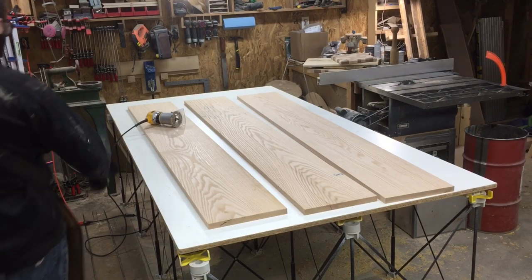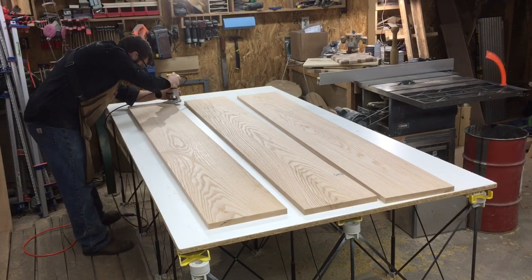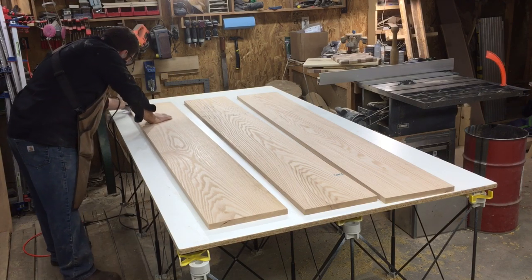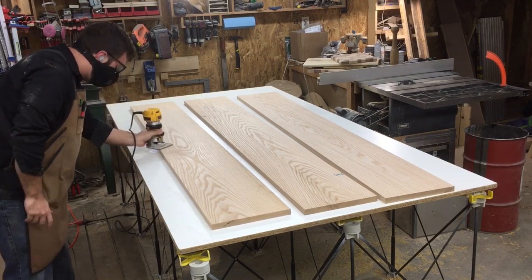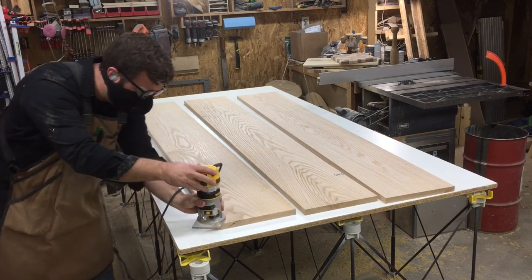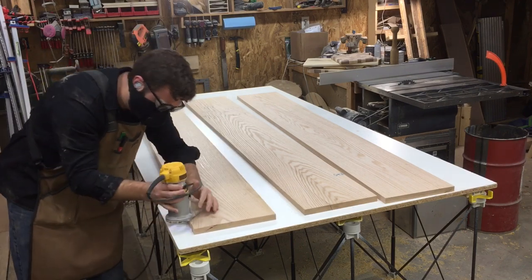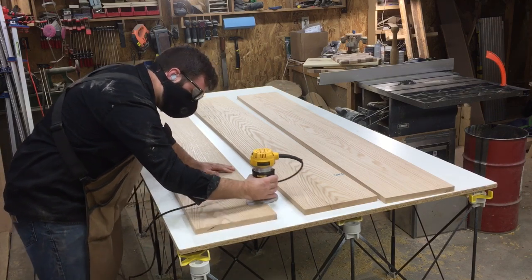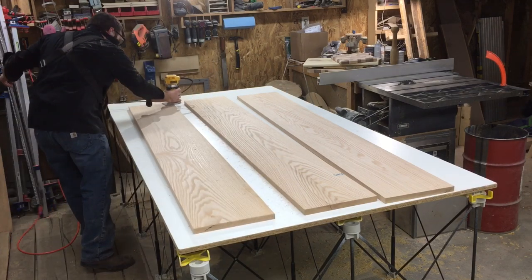Hey everybody, this is Jared with Second Life Design. I've got another video for you today on distressing boards. This is a pretty common technique that I do. I make a lot of farmhouse tables — that's kind of my bread and butter right now. There are some TV shows that are really promoting that look, and there's some money to be made there if you aren't making farmhouse tables.